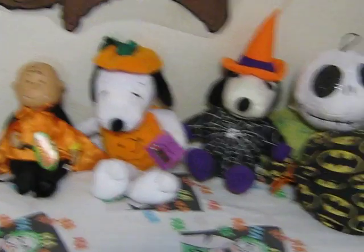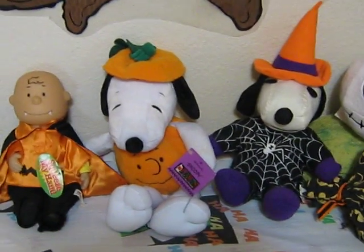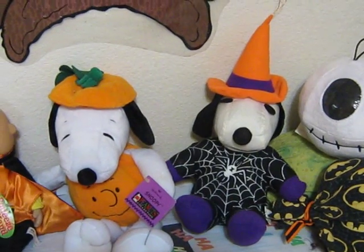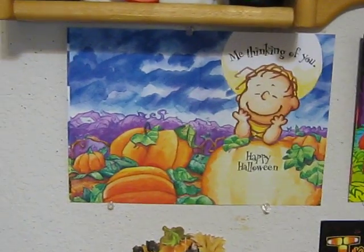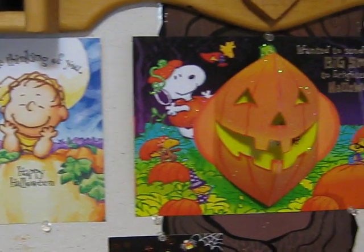Just watch the video. Here we have a couple of Hallmark Snoopys. That one's kind of new-ish from a few years ago, and that's a parachute pant material one, which is probably from the late 80s. And then we have some great Hallmark Peanuts Halloween cards.